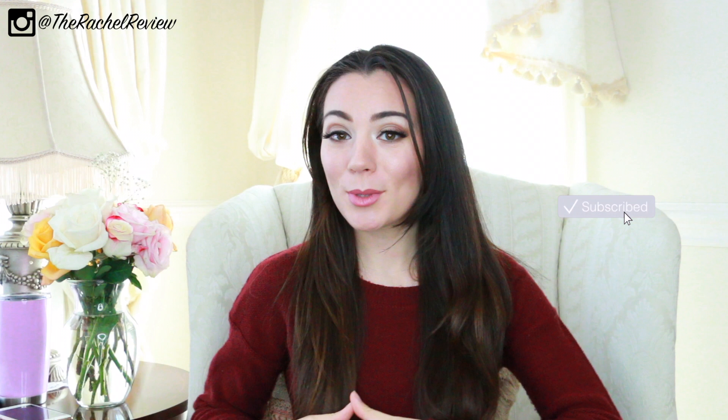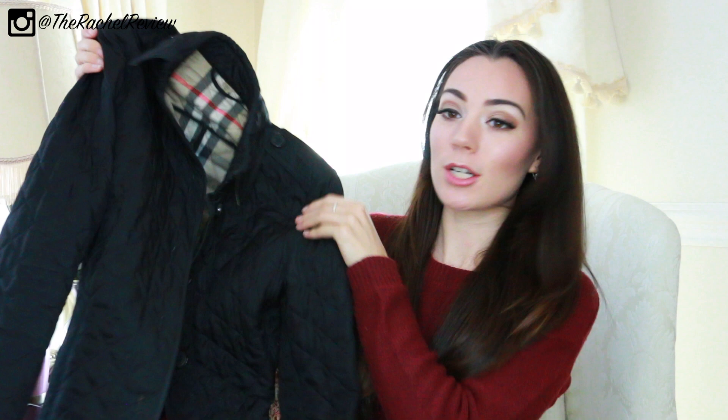Hey everybody, welcome back to my channel. For anybody that's new here, my name is Rachel and I'm the style blogger behind therachelreview.com. And in today's video, I'm going to be doing a quick review of this Burberry Diamond Quilted Jacket right here.